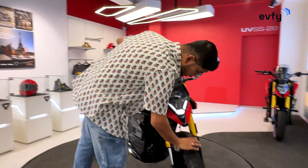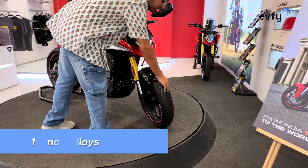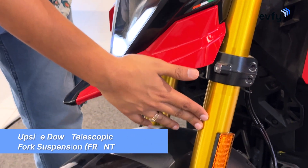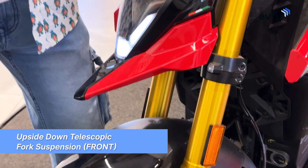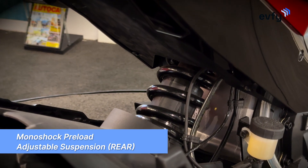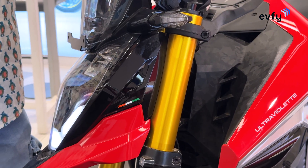Moving down, you have 17-inch alloy wheels front and back, just like the F77. You also get USD forks at the front and a preload-adjustable monoshock at the rear, both offering 170mm of travel, so comfort on bad roads is well taken care of.